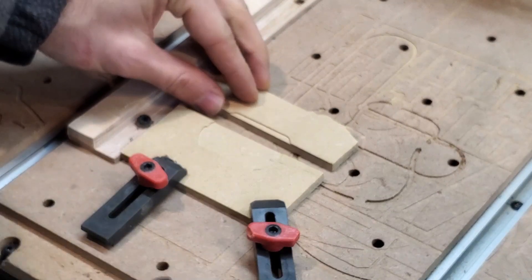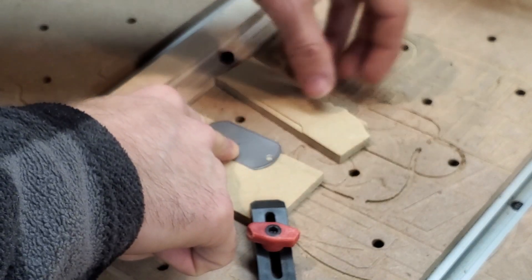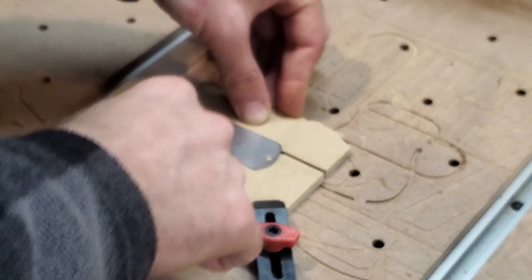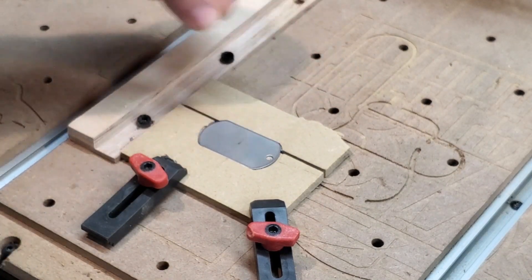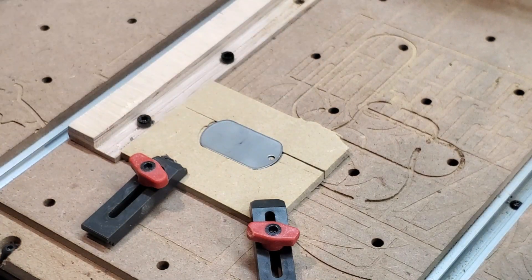I built a little jig to hold the dog tag with a small inset. This little piece I cut with a little bit of extra leverage so I can clamp it down. Hopefully this will keep the dog tag secure enough to do repeated carves. We're going to do some testing and figure out if this is actually going to work — clamp, move, swap, clamp, move, swap.